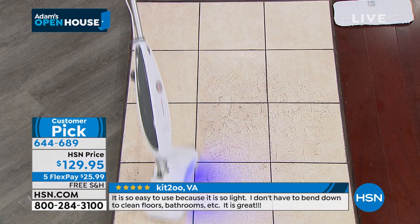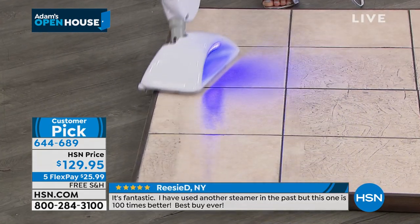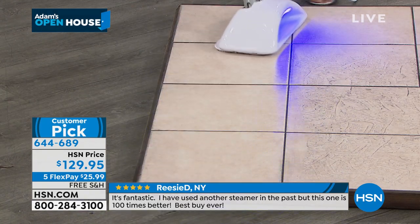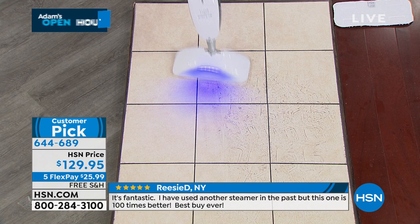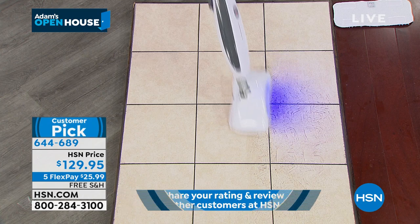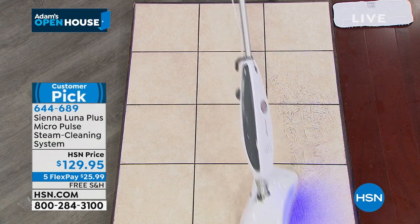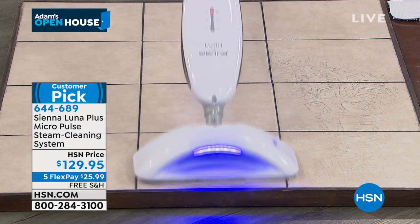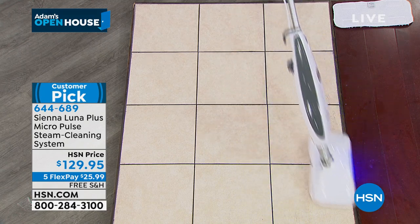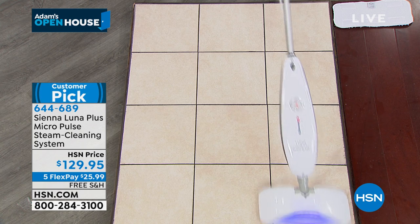Immediately you will notice it's not smearing the dirt — it has super-thirsty mop heads. Two of them come with your unit and you're able to just throw those into the washing machine. I love when I don't have to buy chemicals. 1500 watts, 211 degrees.